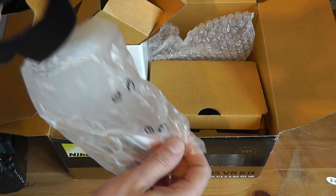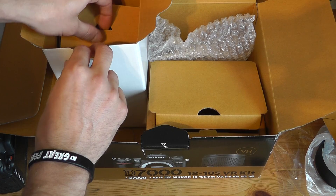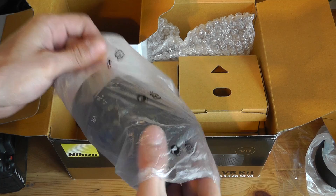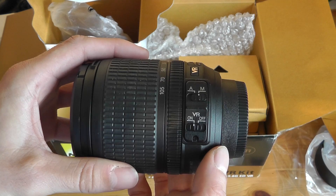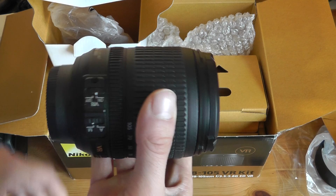I won't bother unwrapping that, but there you go. We also get the lens hood to stop any glare from the sunlight. A bit further down we get the actual lens itself — and there we go. You can see this one is the autofocus lens with VR as well. Very nice feeling lens, not as good as a lot of the prime lenses or the more expensive lenses, but should still do a nice job to start with.